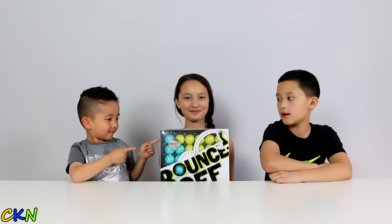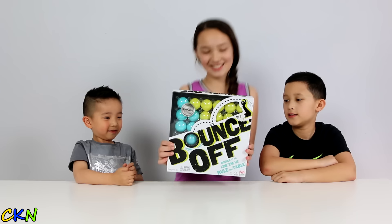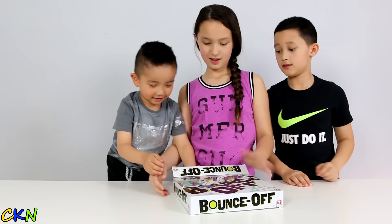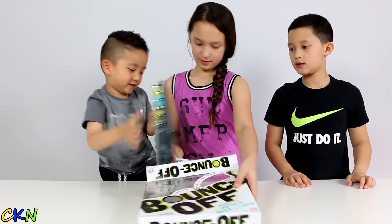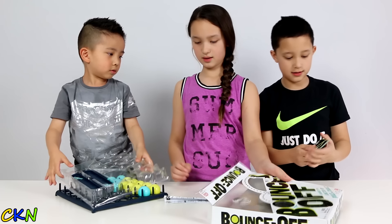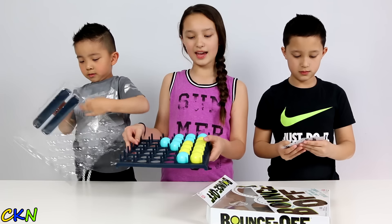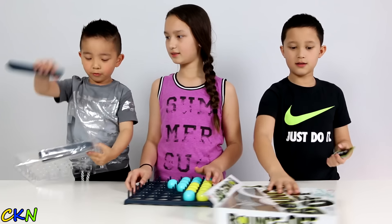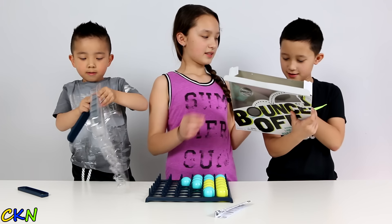Hi guys, today we're going to play Benzal! Let's see what's inside. Alright, so here we have 16 balls — 8 yellow balls and 8 blue balls. And this is for the balls. And we have some cards.